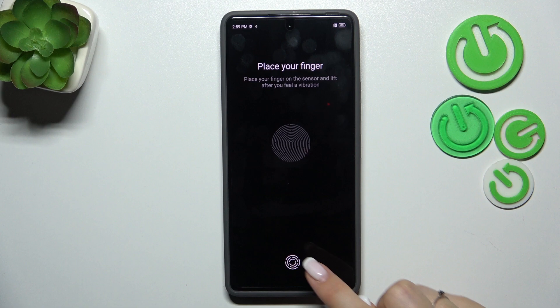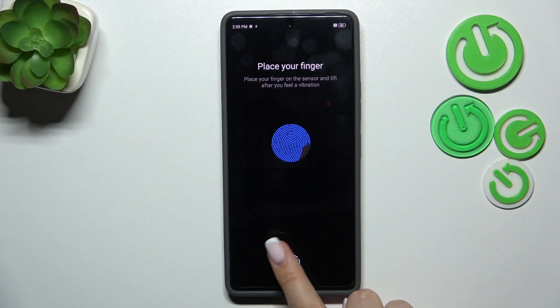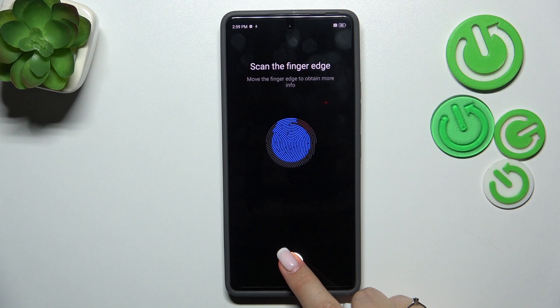Let's tap Next and there we've got the sensor. All we have to do is put our finger on it and do it multiple times to add our fingerprint fully. Change the position of your finger to catch every part for better recognition.